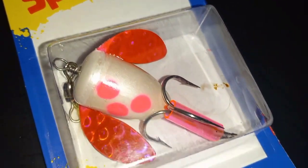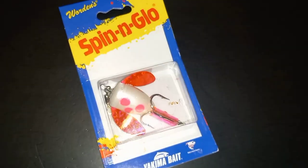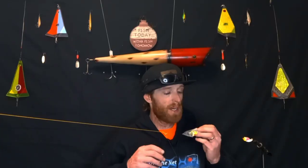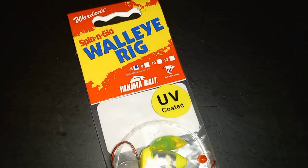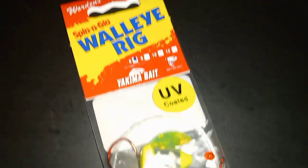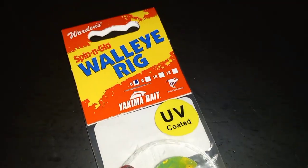You can actually purchase pre-made spin and glows, but typically most steelhead waters do not allow you to use the treble hook. An alternative is you can buy the spin and glow drifting rigs — even though it's packaged and labeled for walleye, this is still an effective plunking rig for steelhead. But I'll show you how to tie this up all by yourself so you don't have to buy a pre-tied rig.